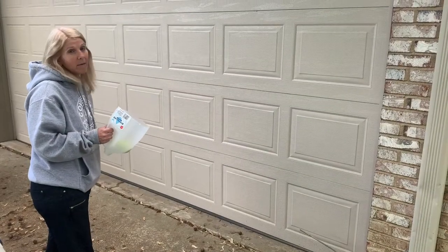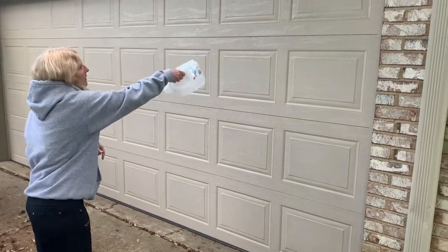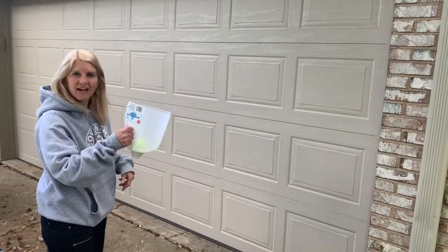Another thing you can do is ask your mom or dad if you can do it against the garage and play wall ball, where you hit the ball, it bounces, and then you catch it.